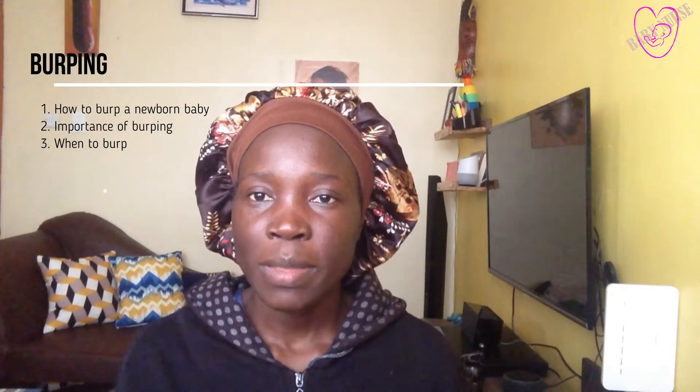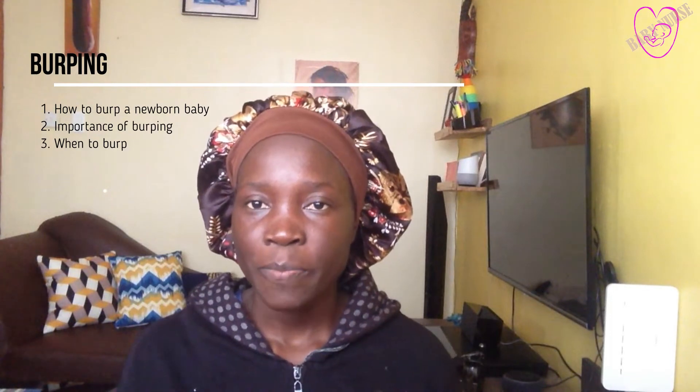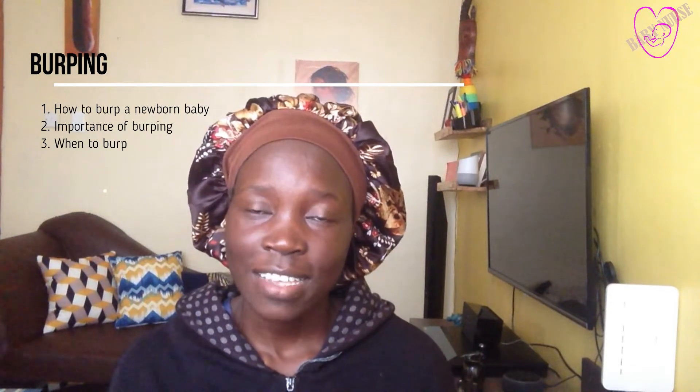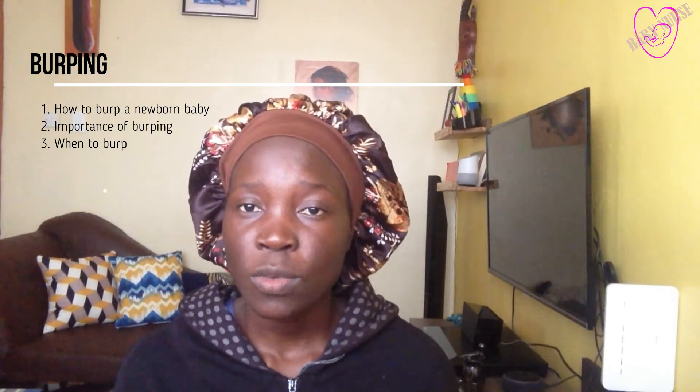Hello there, my name is Vera. Welcome to my channel about motherhood and parenting tips. Our topic today is how to burp a newborn baby. We are going to define what burping is, the importance of burping, how to burp our newborn baby, and when to burp our baby. The definition of burping is assisting your baby to remove gut gas that he or she swallowed during feeding or crying.